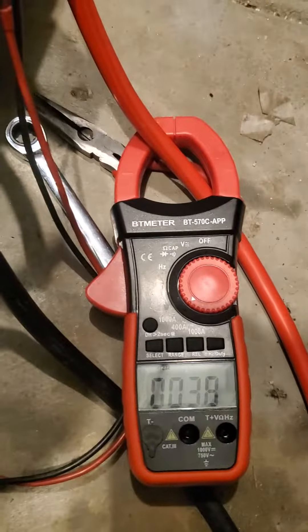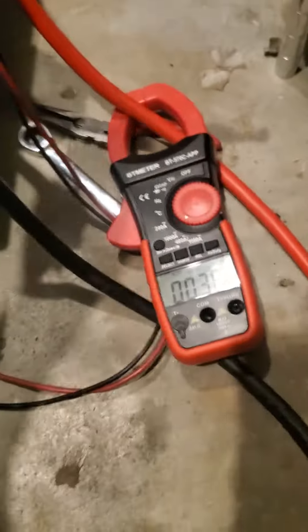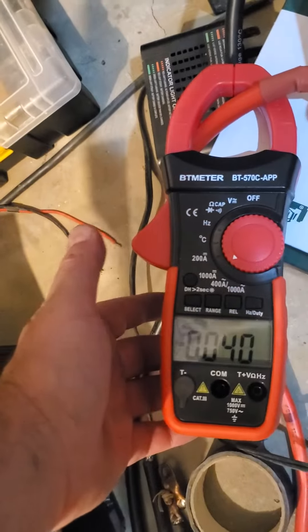I was guessing this should be around 55 amps. I don't know how accurate this thing is, but it's reading 38 amps. What's weird is if you clamp it on one wire, it'll read the same thing but it'll read negative. If you get up over by the inverter, for whatever reason, it ends up being backwards.